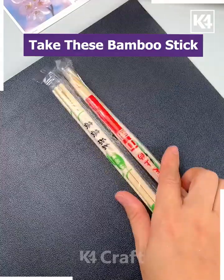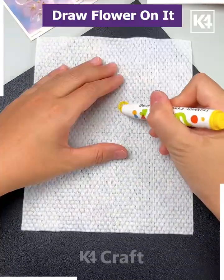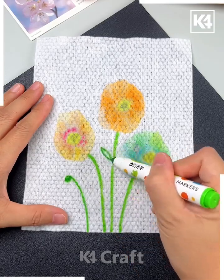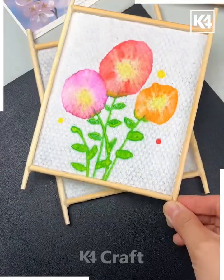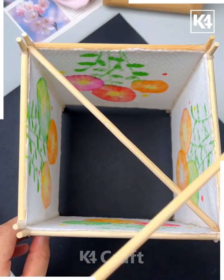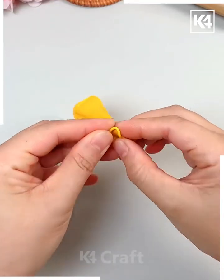Take bamboo sticks, make a frame, and paste it using a hot glue gun. Take tissue paper, draw flowers on top, pour water on it to get beautiful patterns, then draw leaves using a green sketch pen. Paste it on the frame. Make four such frames and paste them all together, cover the top and bottom, put a fairy light inside, paste a hanging, and it's ready!